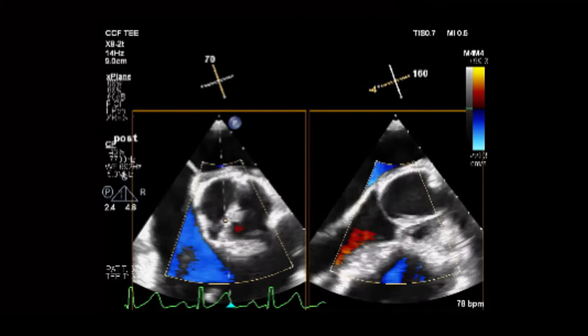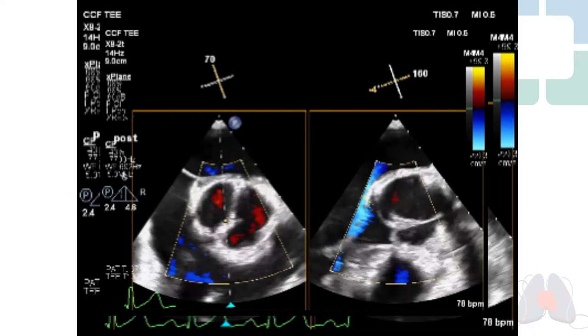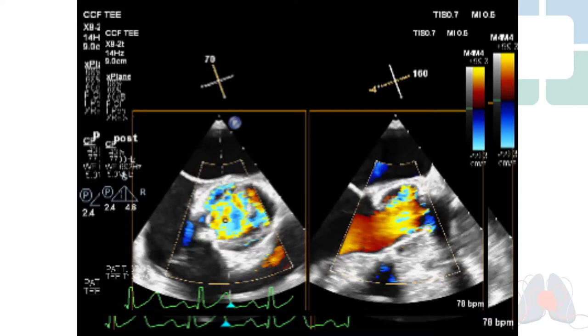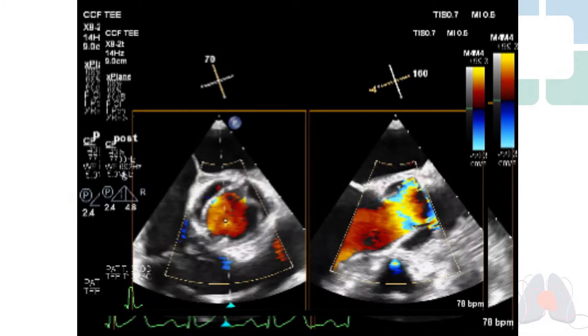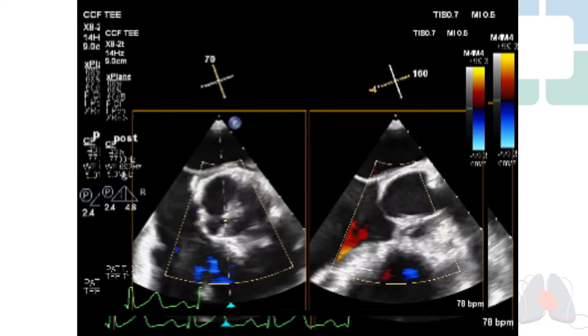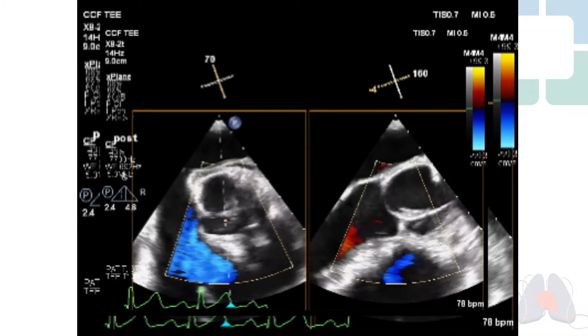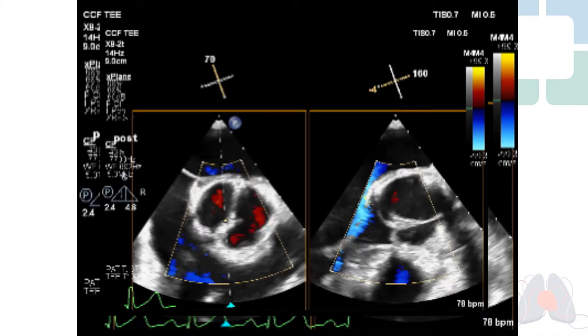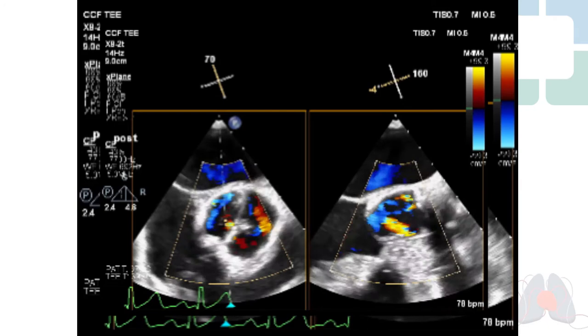Here's the post-procedure echo with no leakage from the valve, a nice approximation of the leaflets, and a good opening. The gradients were very low. Hopefully this is going to hold up well long-term. We have about a 2% to 3% failure rate in the first one and a half years after repairs, and the gradients also go down with time. The lowest gradient typically after a repair is about 18 months post-repair based on our own research. So if you have a slight gradient, don't be too concerned.